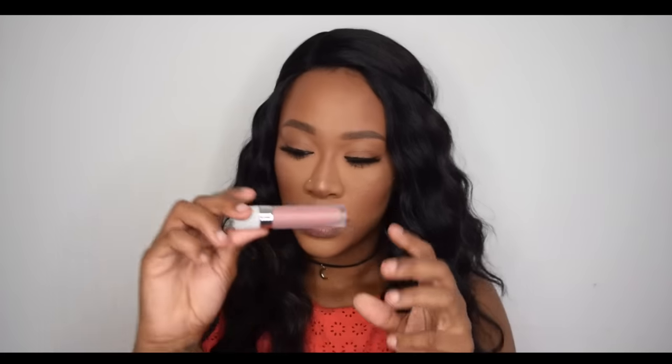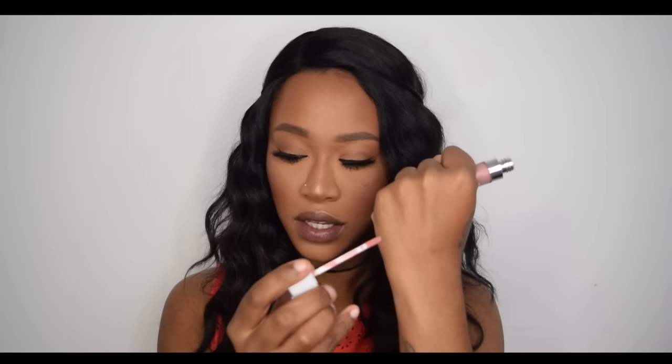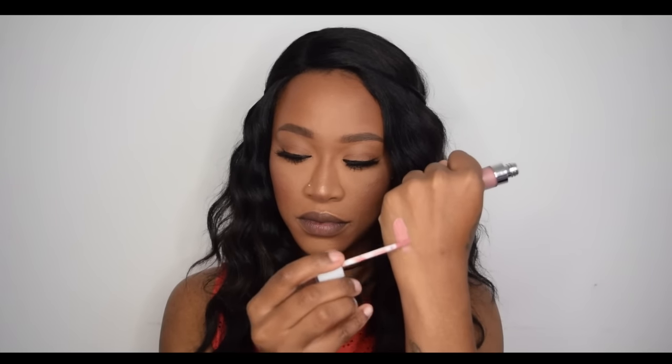The first shade I'm swatching is called Truffle — a light peachy nude shade. Opening it up, it does look like a light peachy nude. I'm going to swatch it on my lips and on my hands so you can see. As you can see, they're very pigmented — one swipe covers everything.